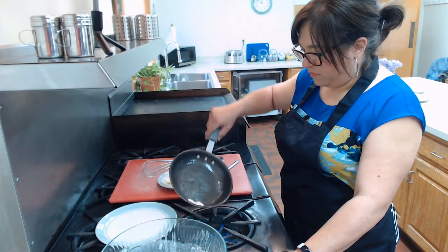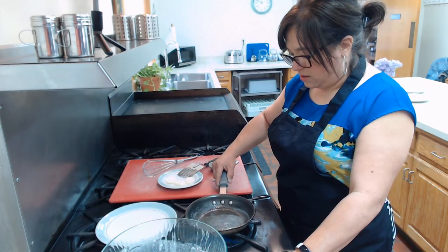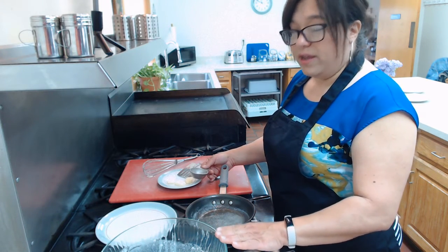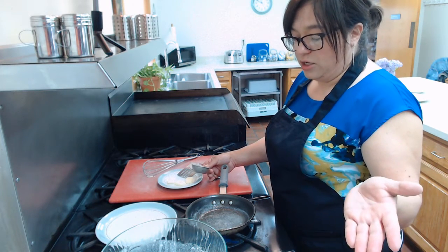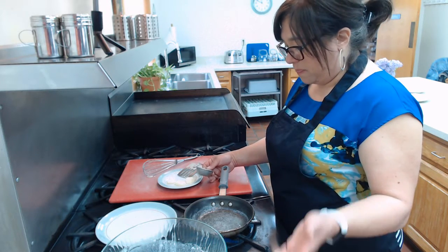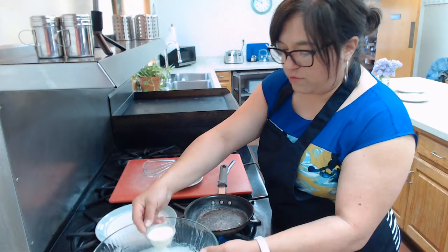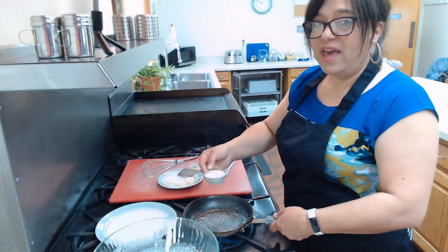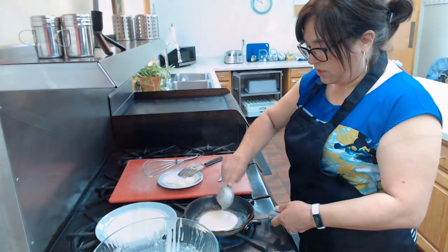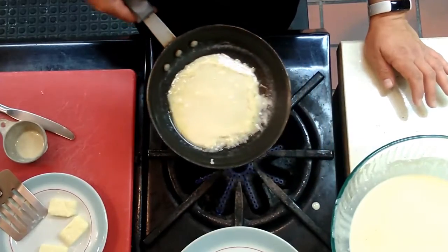The first one is always your test run, so it may not be exactly how you like it. You're going to tilt and swirl your skillet. This recipe yields about 10 crepes — enough for about five people if you serve two apiece. Take about a fourth of a cup of batter; it doesn't have to be exact. A small ladle works great too. Put it in and twirl the pan so it spreads out.